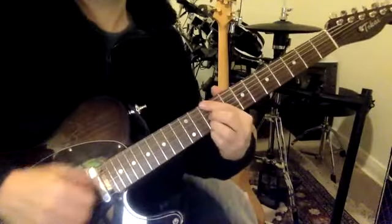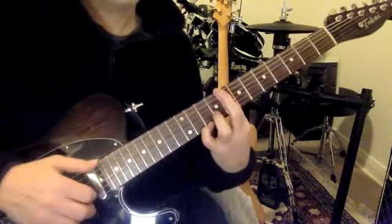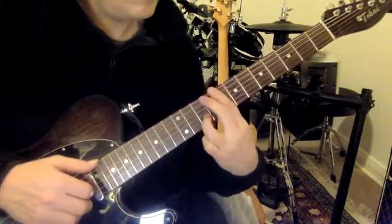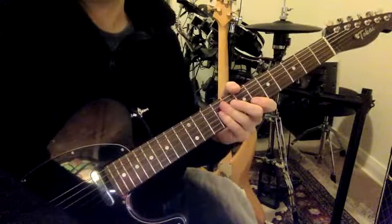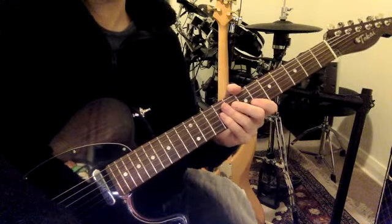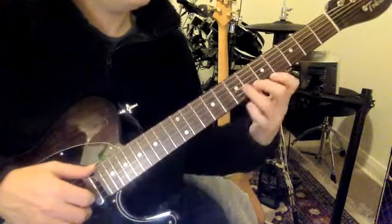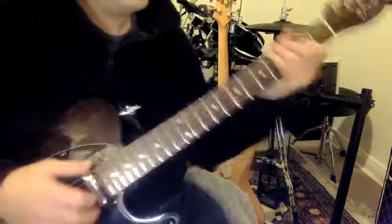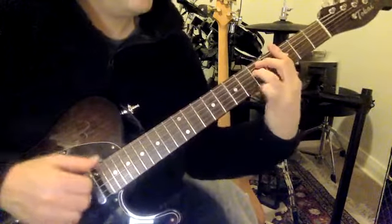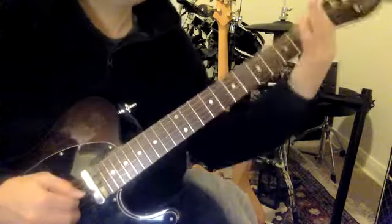It's the 10th fret, fingers, no pick. We have to listen for a second. I'm gonna do it again. That's it — it's kind of tricky.